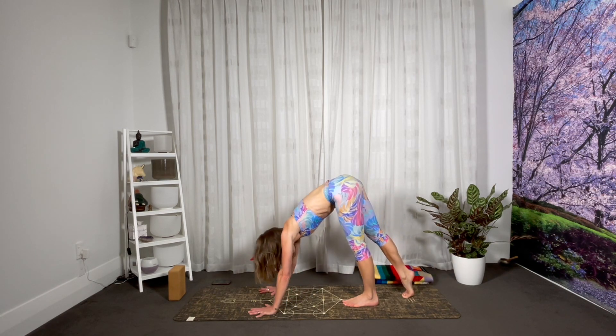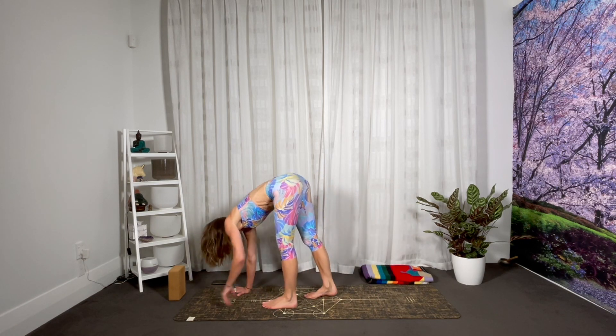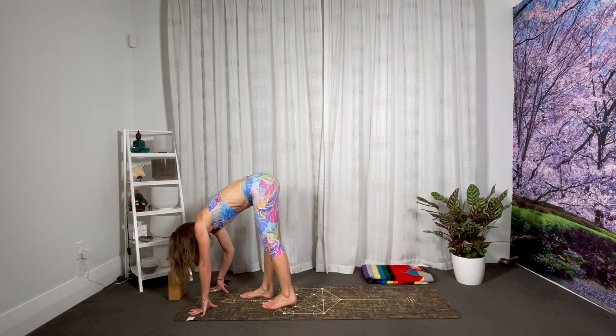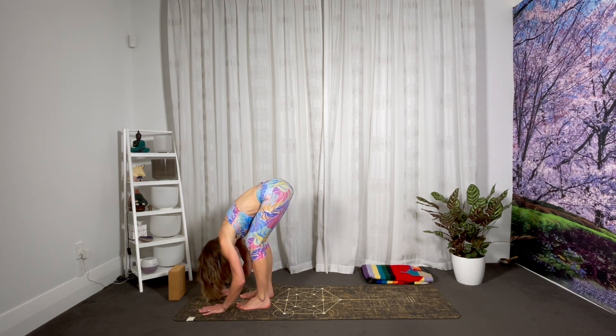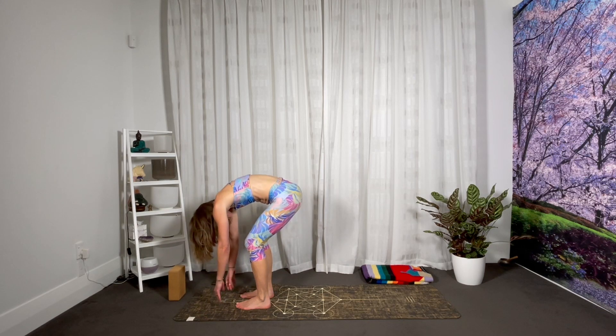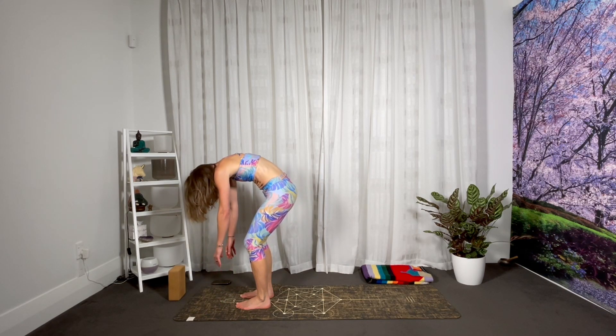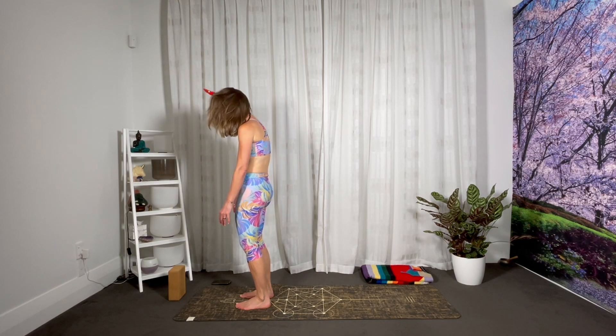Slow tiptoe forward to the top of the mat, really noticing the texture of the mat underneath your feet and noticing when you need to soften the knees a little bit more. Once you arrive at the top of the mat, slowly pull the weight down through your heels as you roll on up to stand. Your chin will be the last thing to arrive.